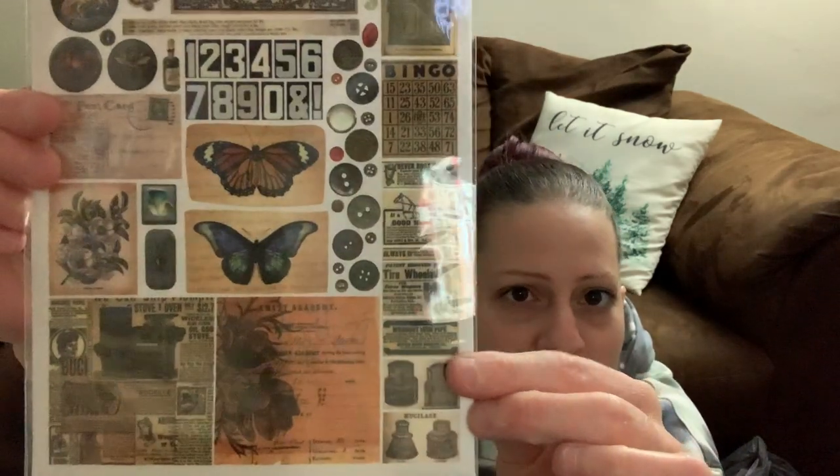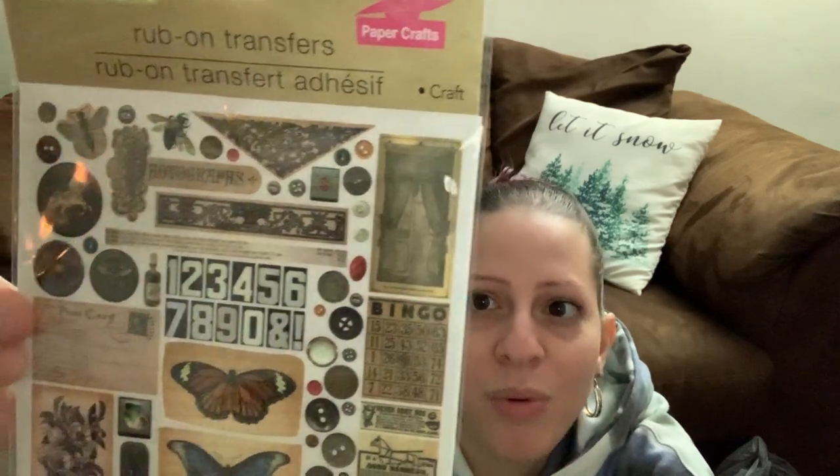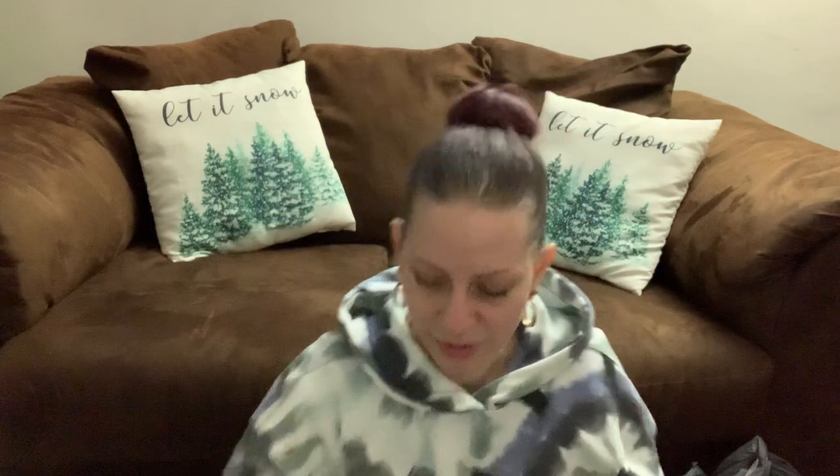I saw these cute, really old vintage style — actually they're rub-on transfers, not stickers. I had to pick these up because they kept sticking out to me. They look so vintage, cool, and old style. I don't usually do artsy crafty stuff all the time, but I really loved these rub-on transfers.